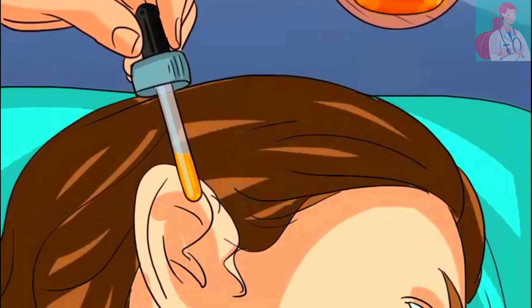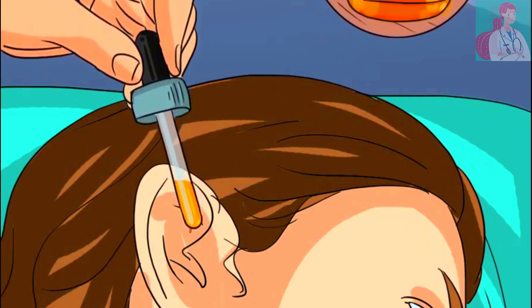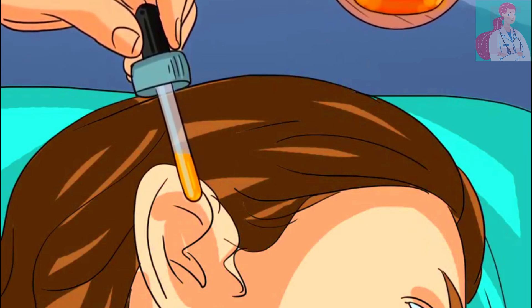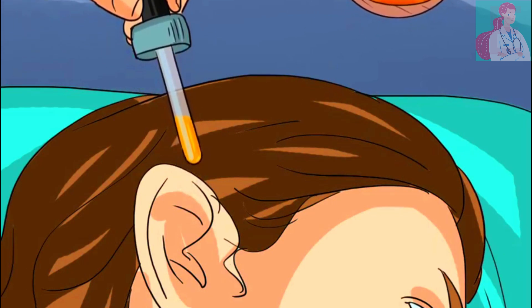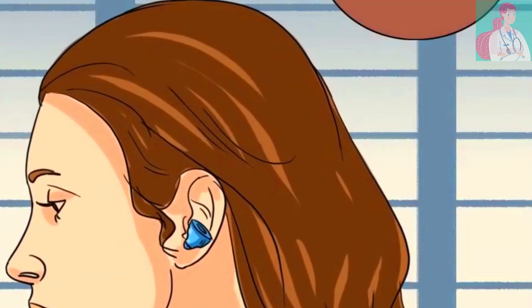Honey is also one of the best remedies to deal with ear infection. The best one you can get is Manuka honey, which consists of Leptospermum scoparium, commonly called Manuka. It is anti-inflammatory, antifungal, and bactericidal. It is not just your ordinary antibiotic — it also works against multi-drug resistant bacteria as well as biofilms.